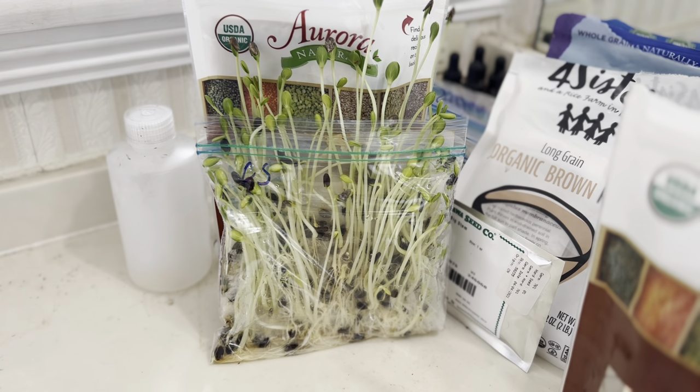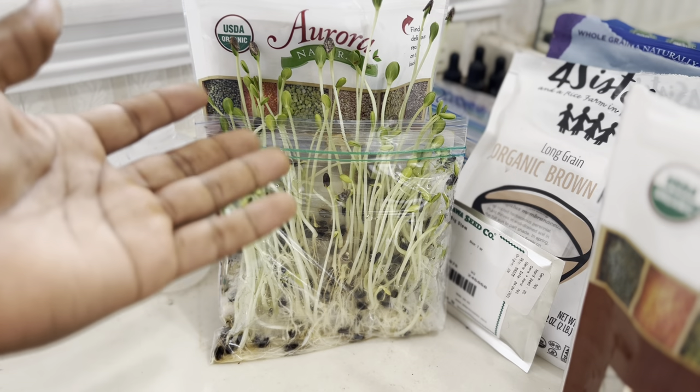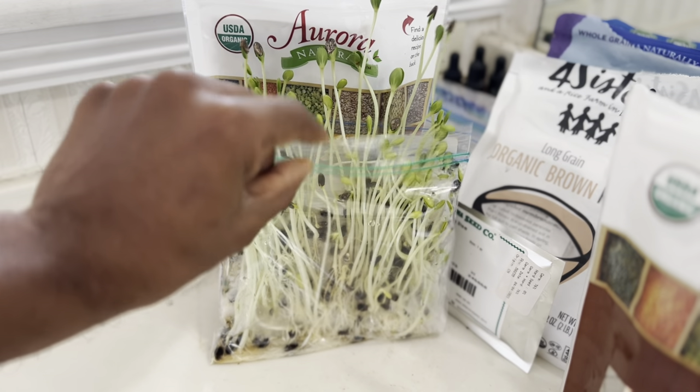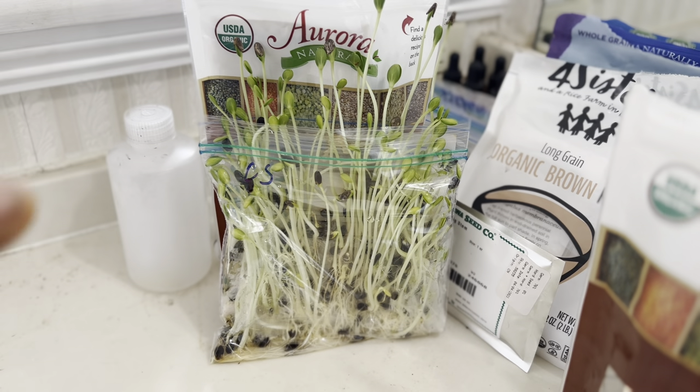People ask me how they got so tall. Well, it's basically because the bag is standing upright and I leave this Ziploc bag open. But we're going to save that for later.